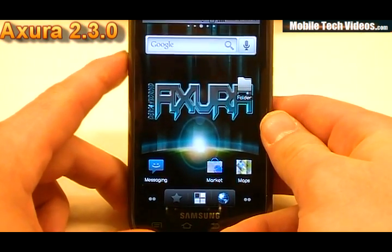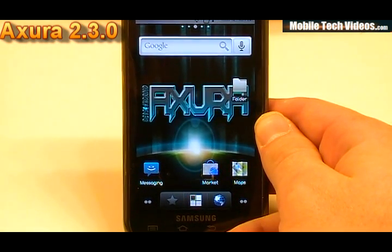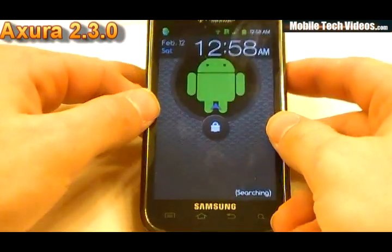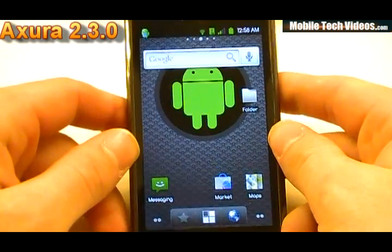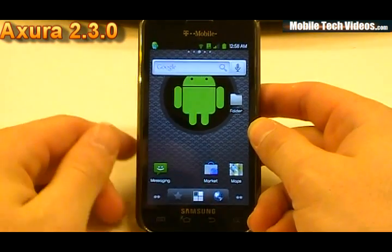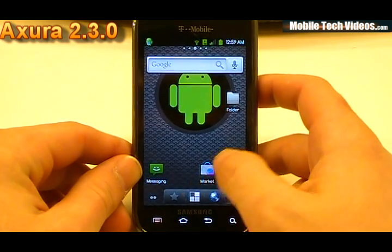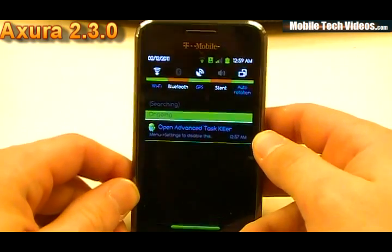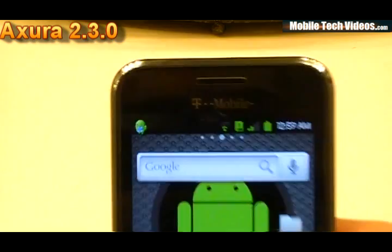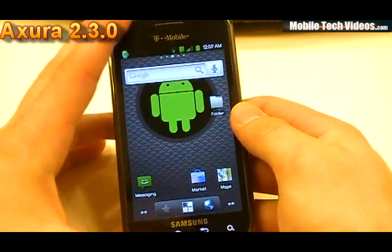I'm going to power down, flash a theme, and show you an optional theme. It's just one of the flavors that you can mix and match with this. We flashed the Ginger 3.5 theme, and it's going to give a nice Gingerbread look and feel to the device. That can be found at devsforandroid.com — tons of other cool stuff over there for the Axura platforms. You get a nice green looking feel to it — something cool if you want to gingerize your phone. Everything is accented with green, so if you highlight something, it's accented with green.